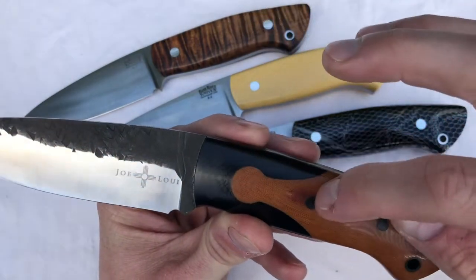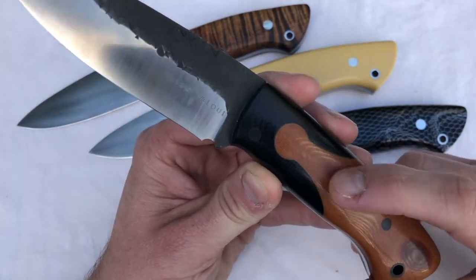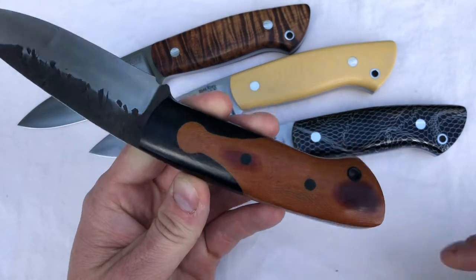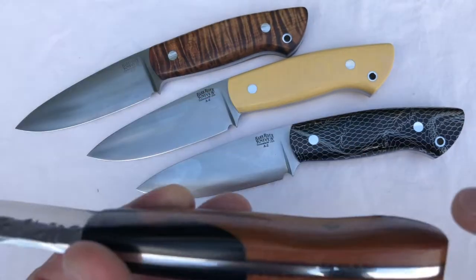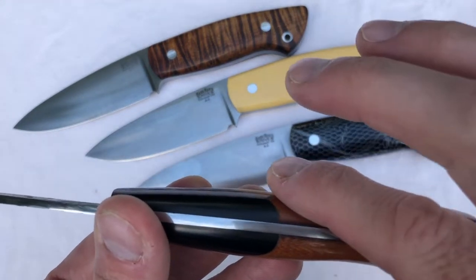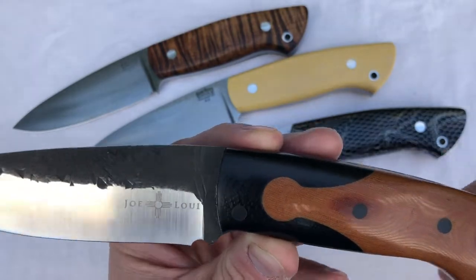We used all black hardware, and that was at my request. The micarta here — I believe Joey Cordova calls it vintage micarta — you'll see the discoloration here. This is part of the micarta that was exposed to the elements, and here he contoured it down so it disappears. So this is just a really beautiful look to this knife.